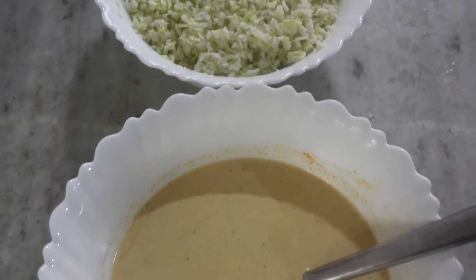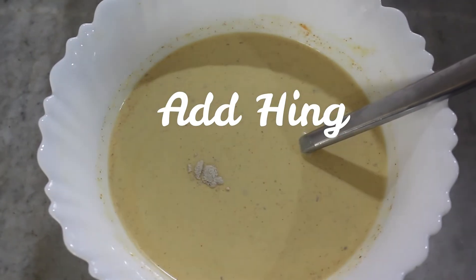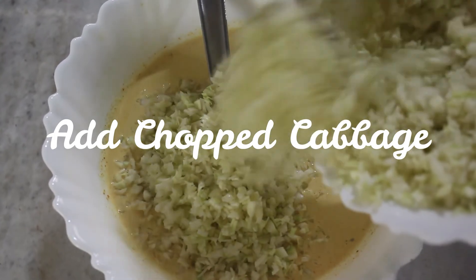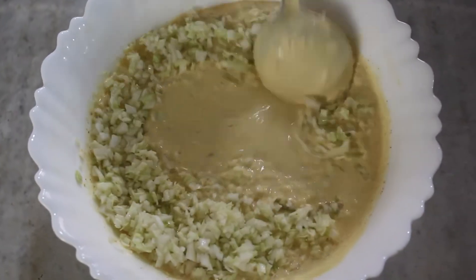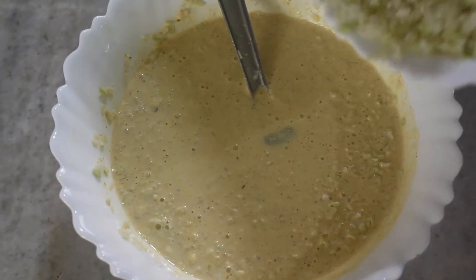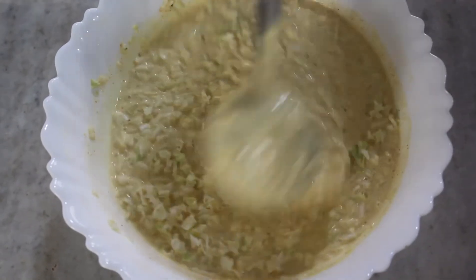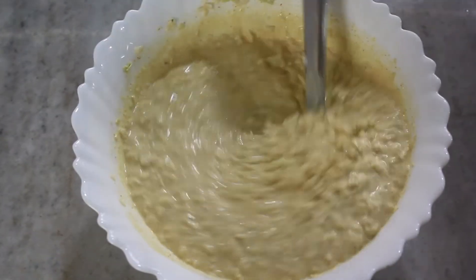The batter as well as the chopped cabbage is ready. Now let's add the hing, then add the chopped cabbage into the batter and mix it nicely. This is the perfect batter.